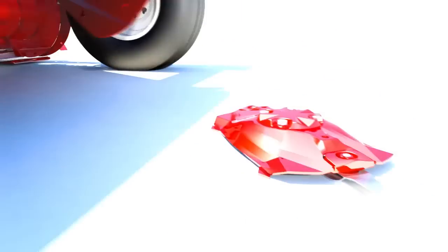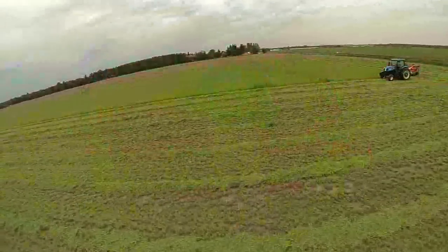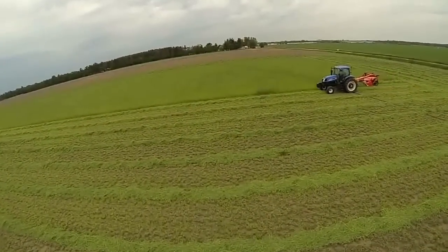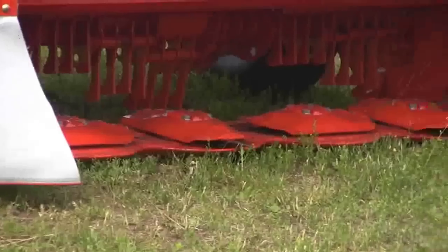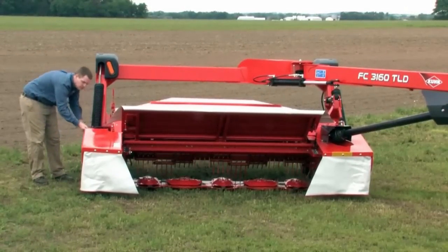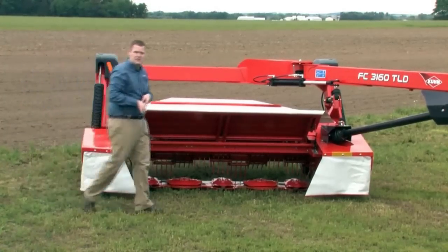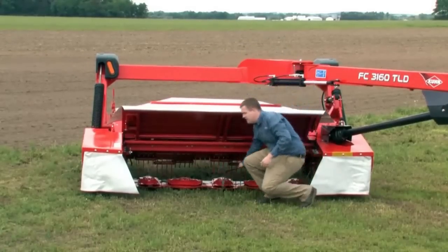The OptiDisc also has a low smooth cut profile that doesn't require as much tilt to keep dust and dirt contamination out, yet delivers a nice clean cut of the grass. We also have a feature called FastFit that allows you to change the knives out rapidly. To change a knife with FastFit, simply remove the FastFit tool located on the right side of the machine and go around to the knife you want to take out.